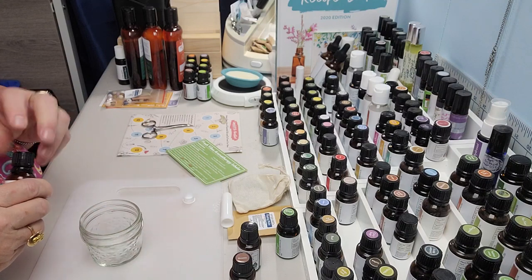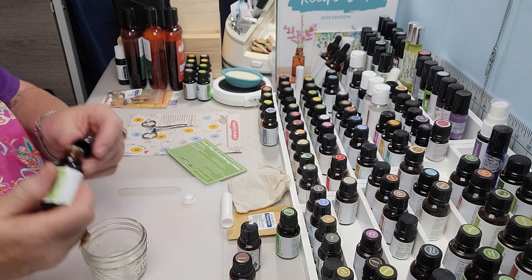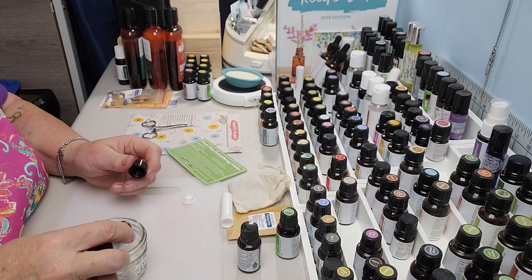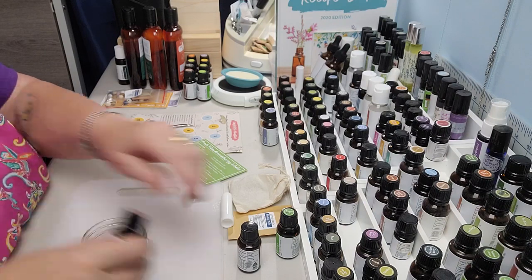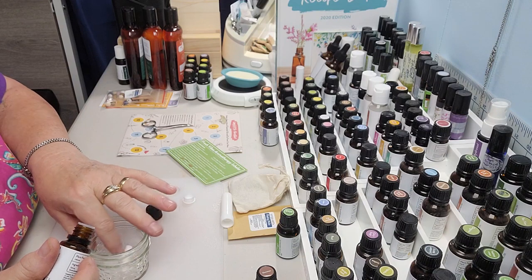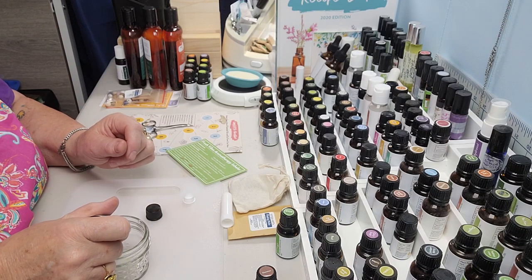So we're going to put two drops of lemongrass on that little cotton wick — one, two — and then one drop of cinnamon and one drop of sage. There's my cinnamon and here's my sage. This is the Fresh Vibes Aromatherapy Inhaler. I'm going to turn this over so I can get it on the other side — one drop of sage right in the middle.